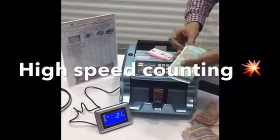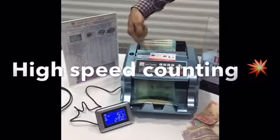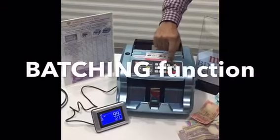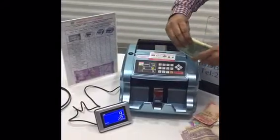I put a bundle of the new 50 rupees notes inside the machine. It can also do batching. When I press count batch and put all the notes inside, I can opt for a batch size — for example, 20 notes.